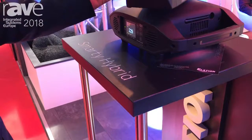For more information on the new Smarty Hybrid, make sure to visit our website at alationlighting.com.